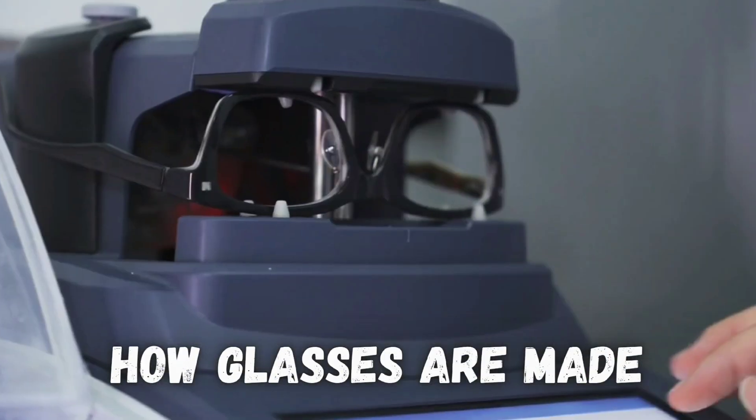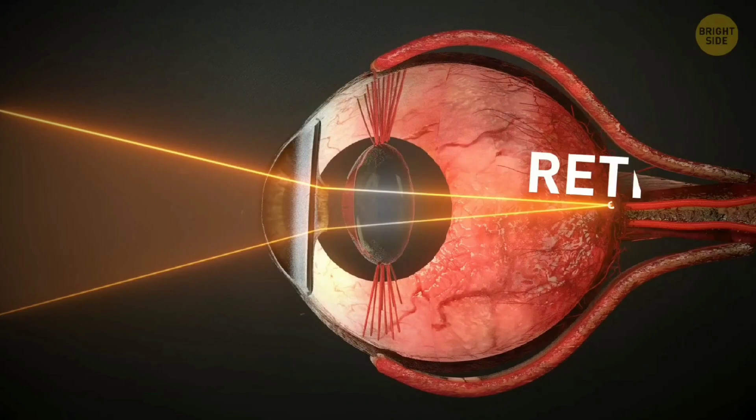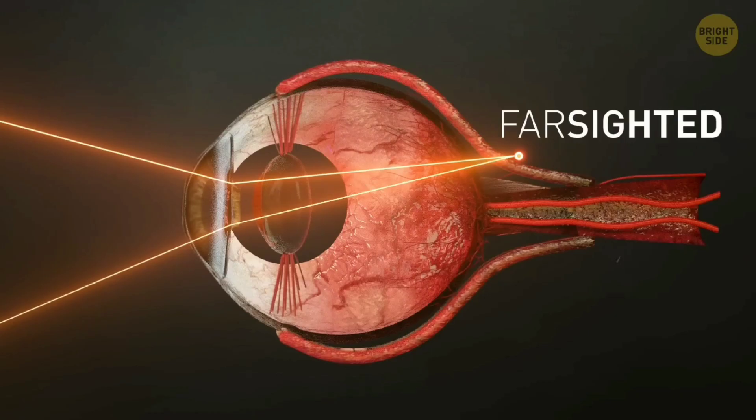A lot of work goes into making glasses that exactly balance out the specific focusing errors of your eyes. Here's how glasses are made. Your eye doctor or optometrist first does some tests to see if your eyes are focusing light properly on your retinas, or if light is being focused incorrectly because of nearsightedness, farsightedness, or astigmatism.